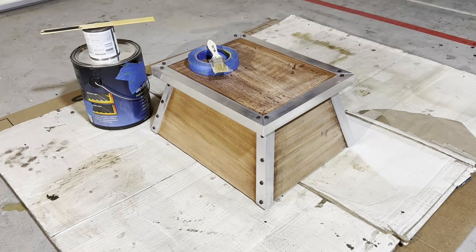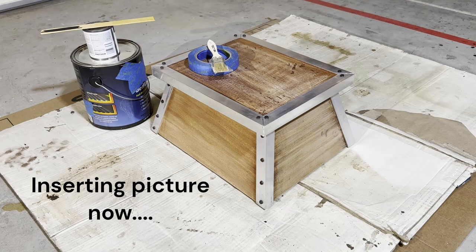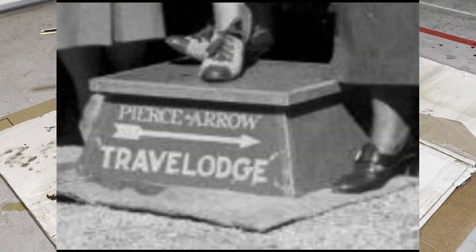Welcome back everyone. This is another episode about the stool I'm making — a step stool for my vintage travel trailer. It's made out of mahogany with aluminum trim. I'm trying to replicate a picture I saw online of a stool that goes with my trailer, which is a 1937 Pierce Arrow Travelodge. It actually says that exact name on the stool.